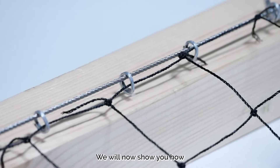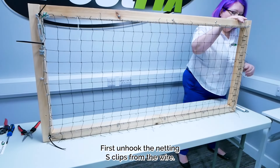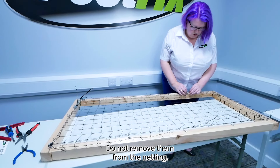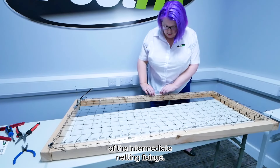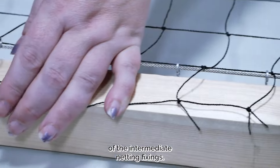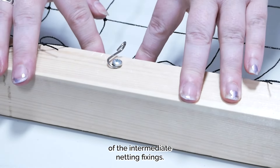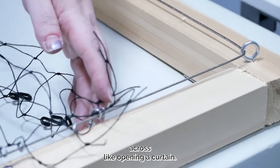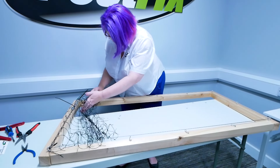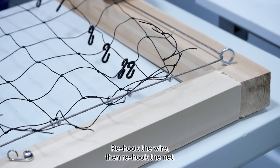Do not put any netting ties on the corners of the fourth edge. We'll now show you how to open and close your balcony net. First, unhook the netting S-clips from the wire — do not remove them from the netting. Next, unhook the wire rope through the curled tail of the intermediate netting fixings. You can then pull your net across like opening a curtain. To return the net to its original position, reverse the earlier steps: re-hook the wire, then re-hook the net.